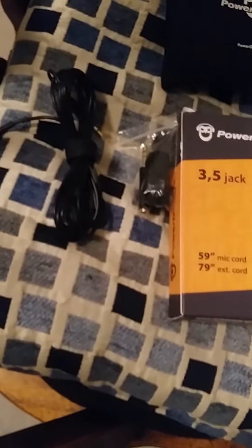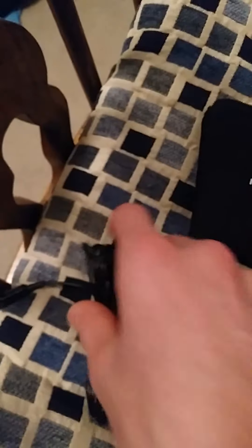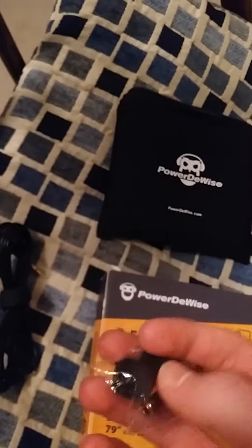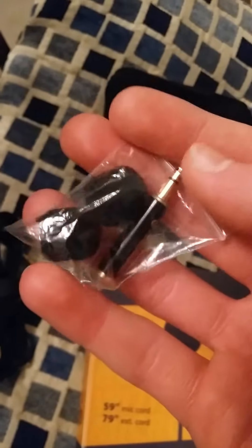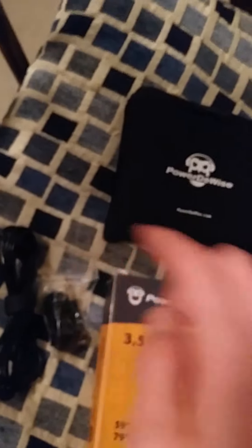I'm really glad that this microphone didn't work with my laptop, otherwise I wouldn't have bought the headset, and the headset is much better. But because this is being recorded with my phone, I'm going to use the lavalier microphone. Here's the extension cord for it, the box it came in, a little carrying package, extra windscreens, and the adapter that lets you plug it into your laptop — though that part is what didn't really work correctly.